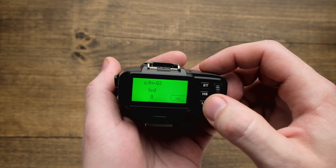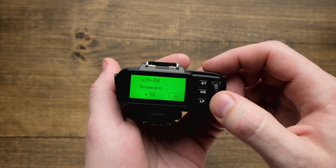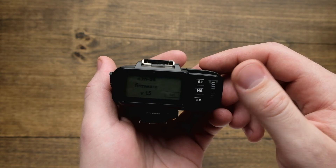Next is your LCD brightness. And finally, over here we have the firmware — you can hit set, and this is where you're going to access that to go ahead and update the firmware.